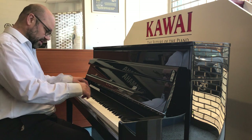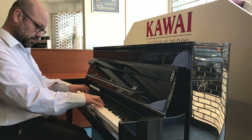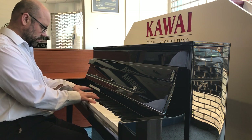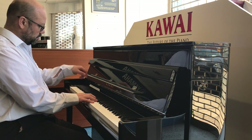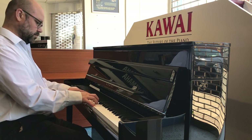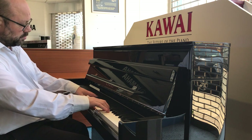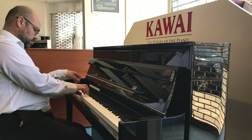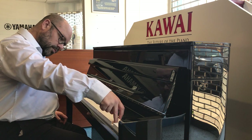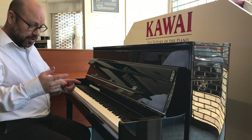We'll have a quick listen to this. [Piano demo plays] Okay, now that just felt absolutely lovely to play. It is very difficult to get my point across in a short video.